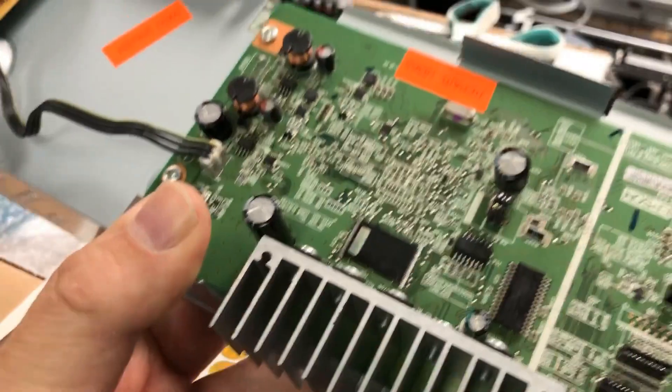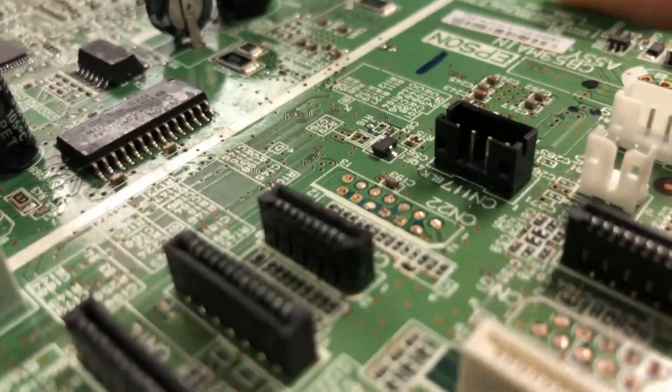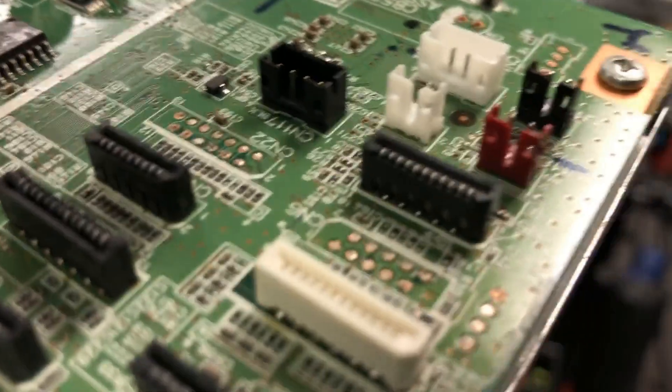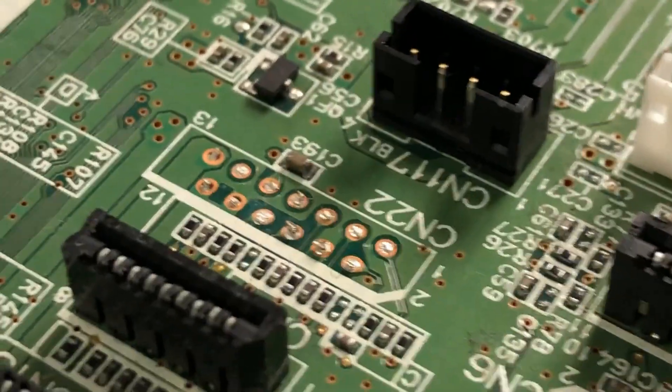Some reprogram boards have their connector cut off. Here's a custom repair example. If you look at it sideways, you can see the legs of the old connector — they just took a plier or scissors and cut it off. If you touch it, you can feel the old legs are still there.